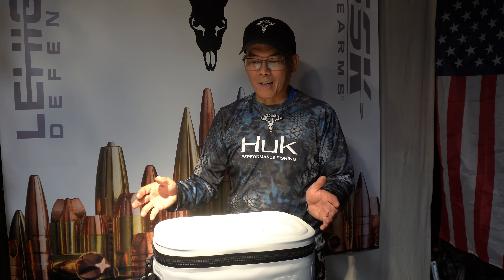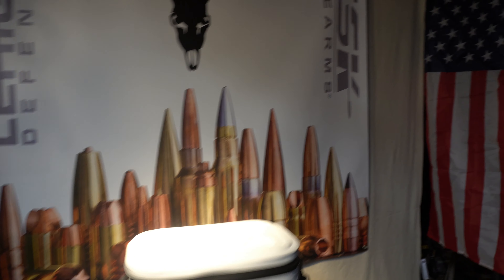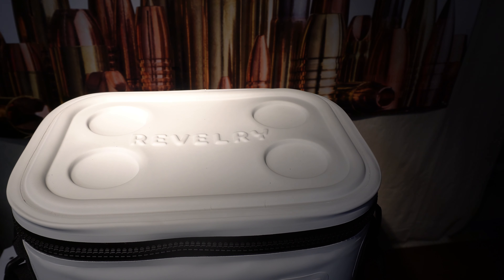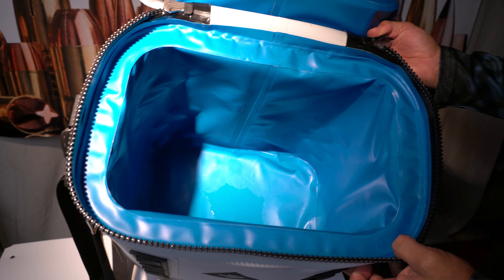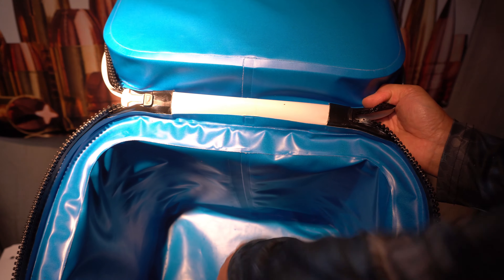So what struck me as interesting is that they said it had a 24-hour cold lock. I received this yesterday and I thought, you know what, I'm going to test that theory out. I put three ice cubes in this cooler, closed the zipper, and waited to see what happens. It could be just a bunch of water in the bottom, or it could be solid ice cubes. Let's go ahead and reveal it — I'll keep the camera rolling, you're going to see it live as I look at it. Here we go — the big reveal. Oh my goodness, look at that. No way. There is still ice cubes in there. I am literally shocked.